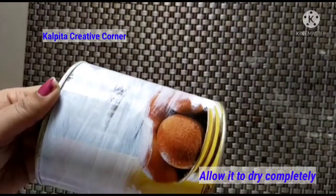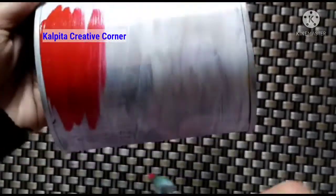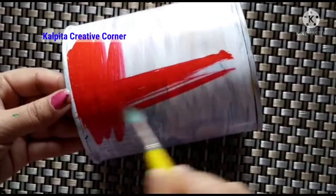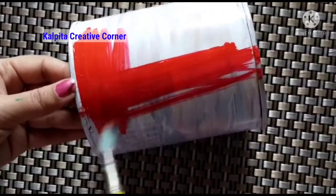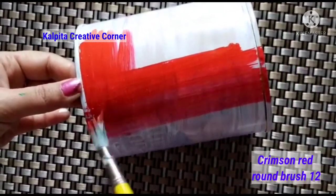Now I will change the color. I will add red color. We will change the white base to red color.